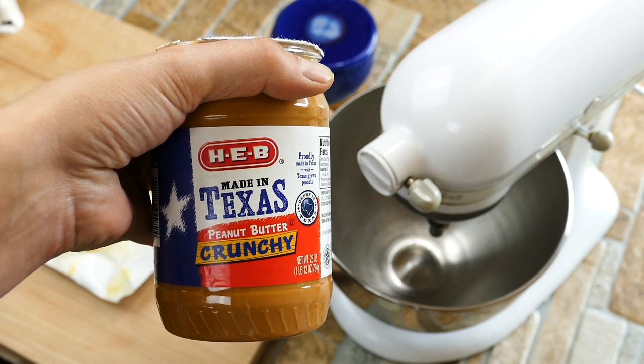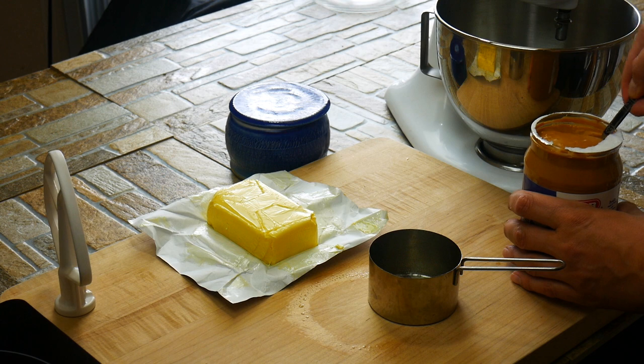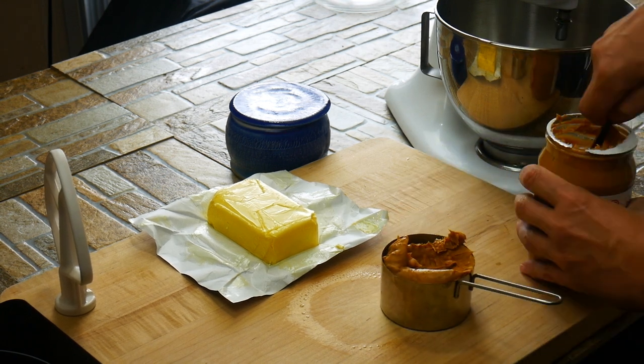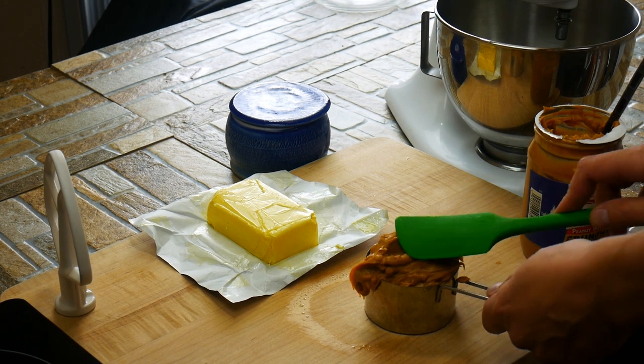We're going to use crunchy peanut butter. You don't have to, but with the wonderful Butterfinger-type texture we're going to create, it's not coming from the peanut butter — this is not the secret ingredient. This just adds to it. So please get the crunchy. So important.